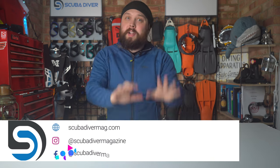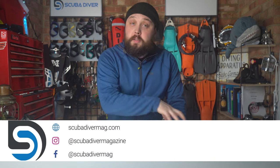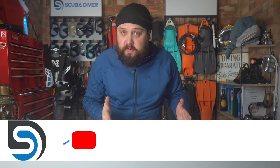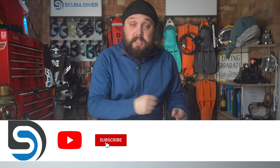Hi, all you awesome scuba divers out there. Welcome to Scuba Diving Magazine and welcome to Ask Mark, our scuba diving Q&A. I'm Mark, a former scuba diving instructor, and I do my best to answer your scuba diving questions.